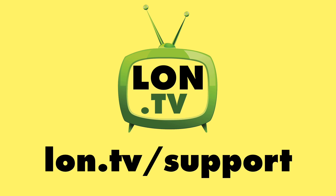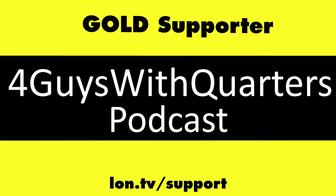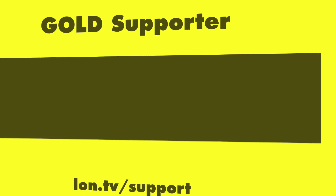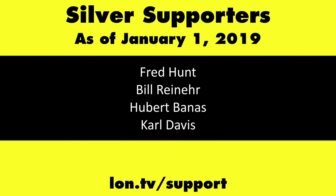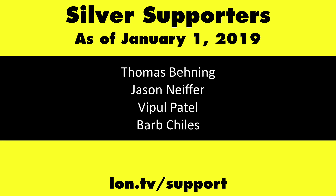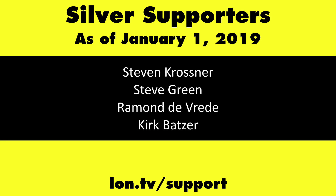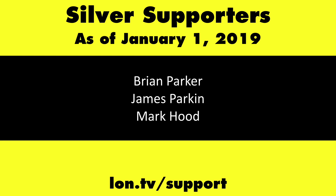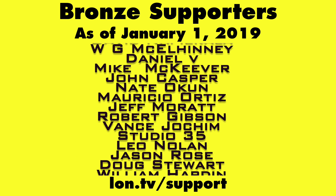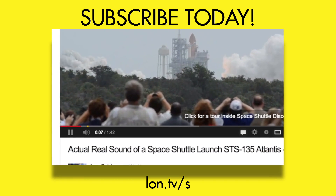Until next time, this is Lon Seidman. Thanks for watching. This channel is brought to you by the Lon.TV supporters, including Gold Level supporters Chris Allegretto, the Four Guys with Quarters podcast, Tom Albrecht, Anuj Zaveri, and Kalyan Kumar. If you want to help the channel, you can contribute as little as a dollar a month. Head over to lon.tv/support to learn more. And don't forget to subscribe — visit lon.tv/s.